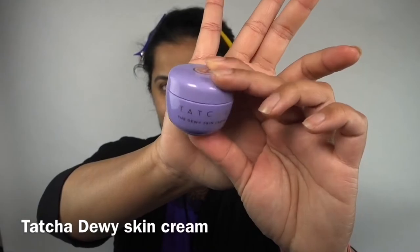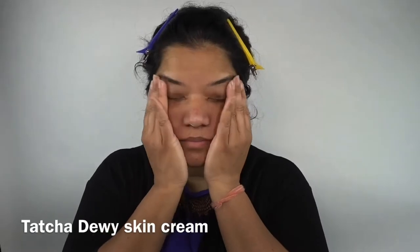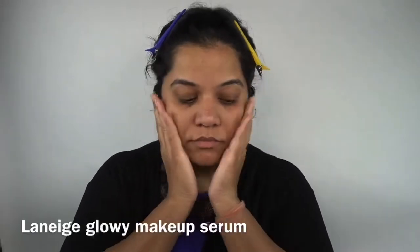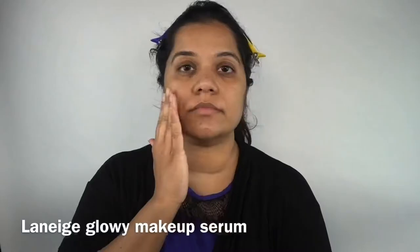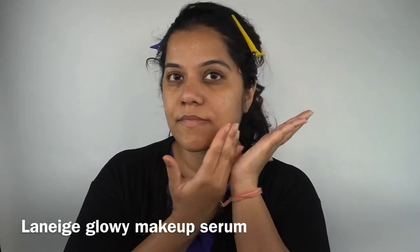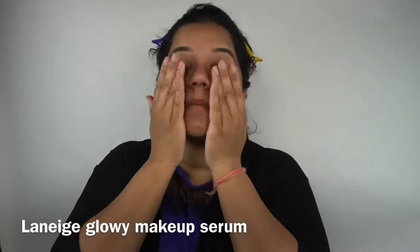I want to start with a little bit of skincare before I go into my makeup. I'll first be using the Tarte Dewy Skin Cream to hydrate my face because it feels pretty dry right now. Over that, I'll be using the Lineage Glowy Makeup Serum — something I came across when picking up other Lineage products. I just dab it all over my face instead of dragging it, and it gives a very nice sticky base for the makeup to go on.